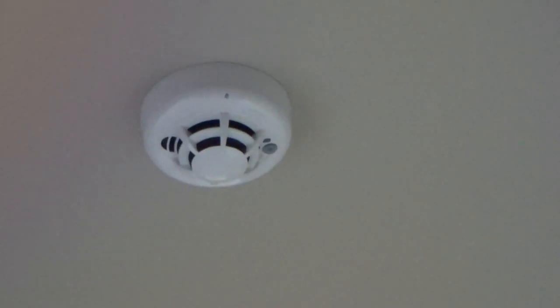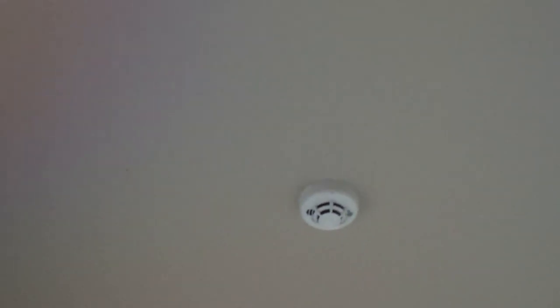I'm still kind of getting my bearings here on what's going to happen and what I'm going to have to do. I thought this was kind of slick — the alarm company, you see that right there? That's a smoke alarm. The alarm company put that one up.